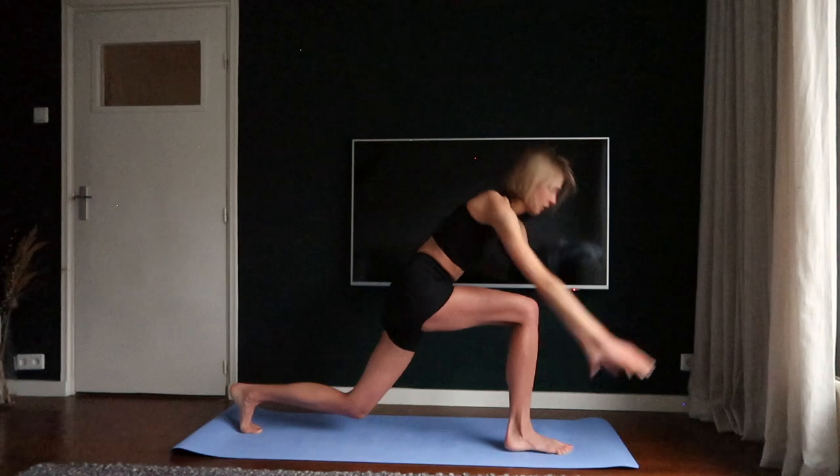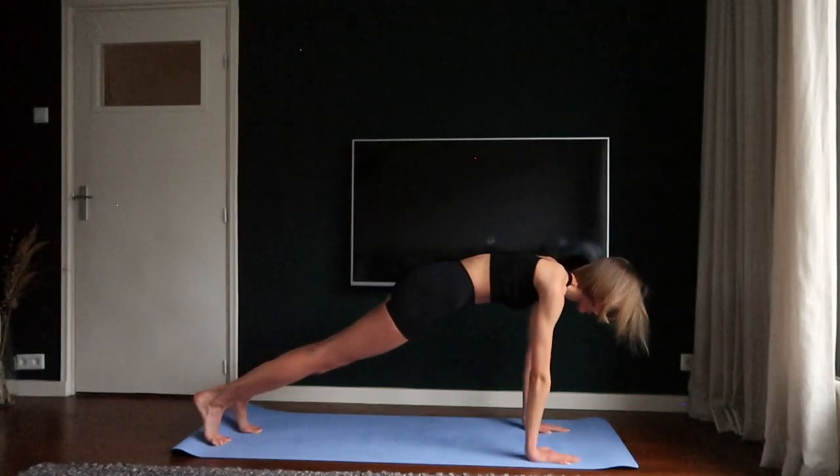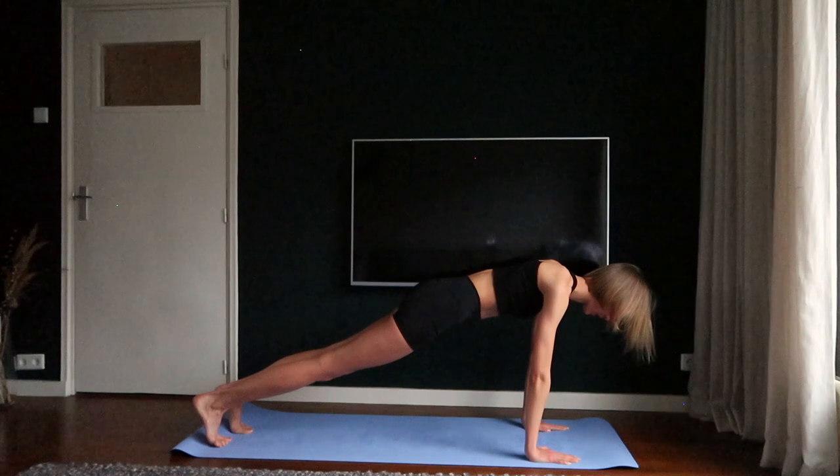Bring your hands towards the floor and step your right foot towards the back. Stay in the plank position. Five, six, seven, eight.